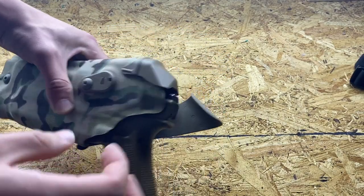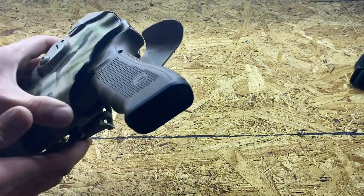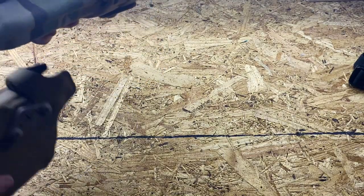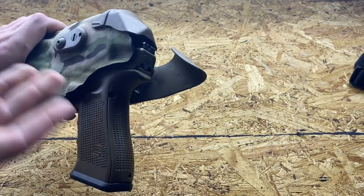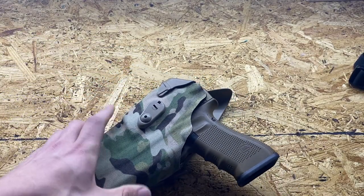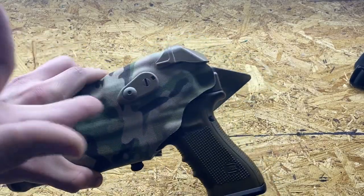The RDS has an optics hood with a flip-up cover. When you draw, the hood flips up, and when you reinsert the gun you flip the hood back down. What I like about this design is the front is covered, so there's no gap for debris to get into your optic — which was a concern with the DO. On the back there is a gap, but there's nothing you can do about that, and it does protect the optic a bit more overall.